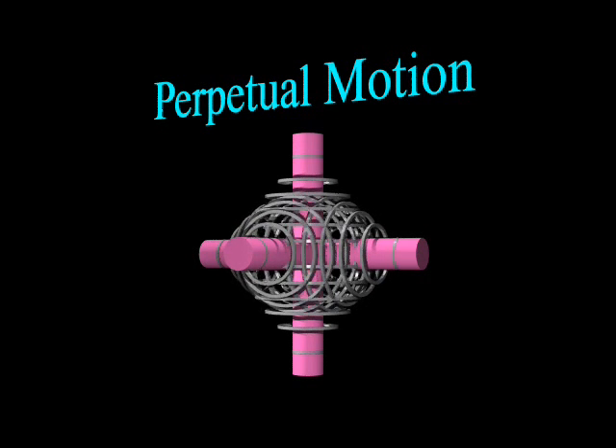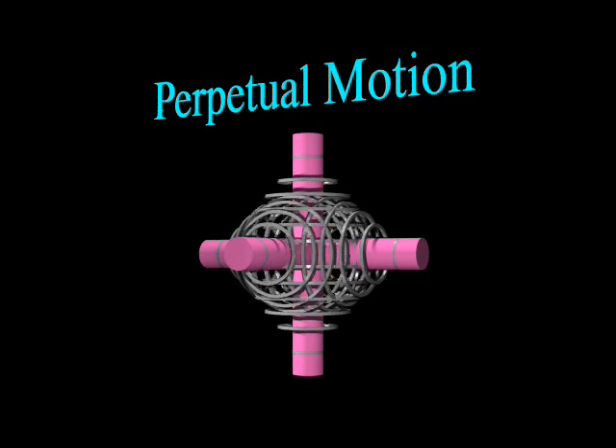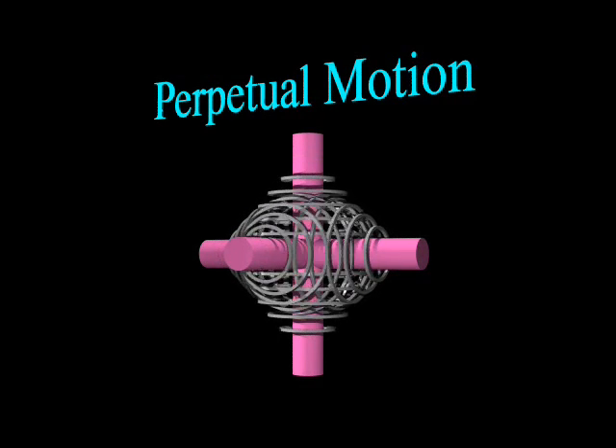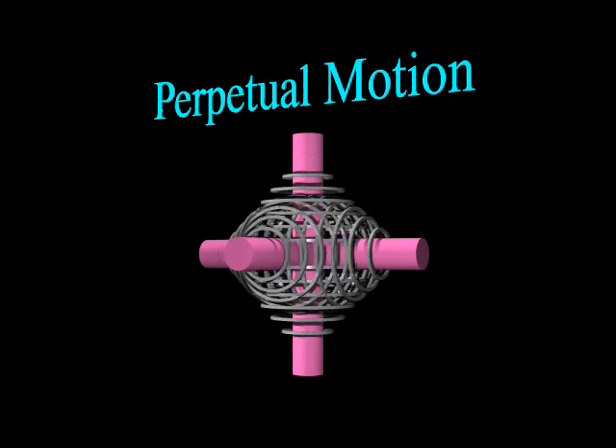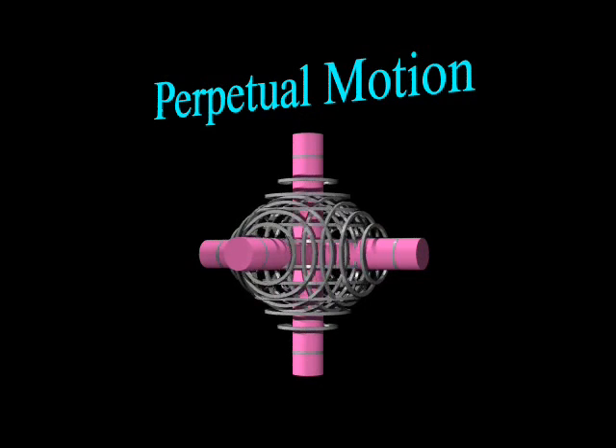What is a perpetual motion machine? It is a machine that produces more work or energy than it consumes. Until recently, perpetual motion was considered hypothetical — an unproven idea or theory. That is, until now.